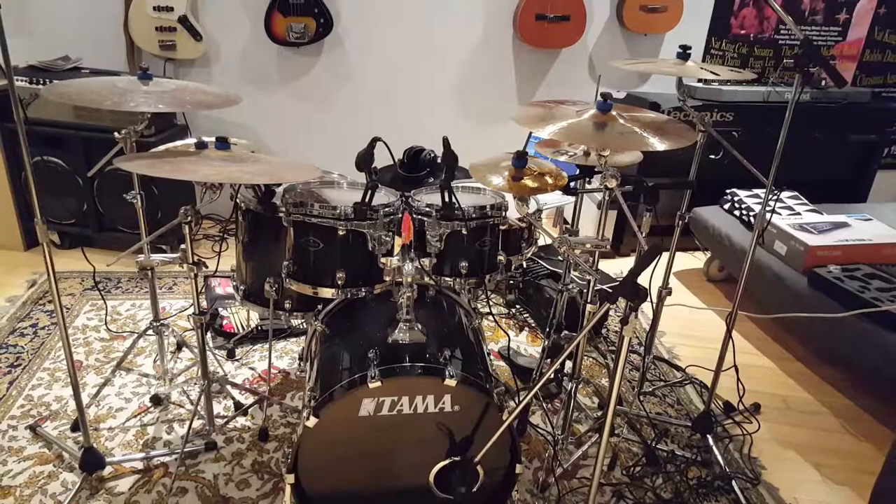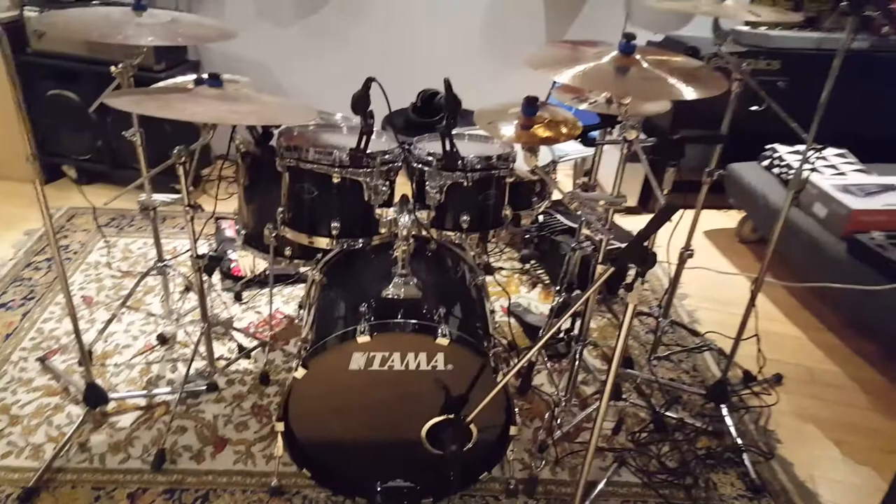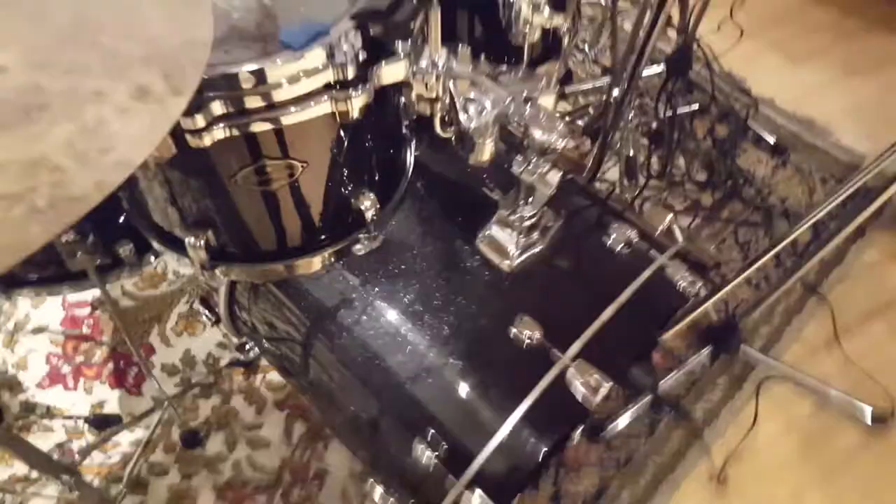So there you are guys - there's the full kit. It's been a labour of love for quite a while. It's taken me a while to replace all my old cymbals with these beautiful Meinl Byzance instruments. I've had the drums for quite a while and I made sure I got all the sizes I wanted, because unfortunately Tama have since discontinued this particular model of kit in this finish, so I made sure I got all the drums I wanted to match - both snares, everything in the same gorgeous indigo sparkle burst finish.